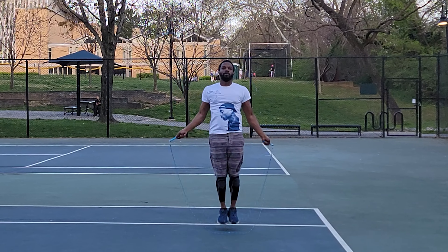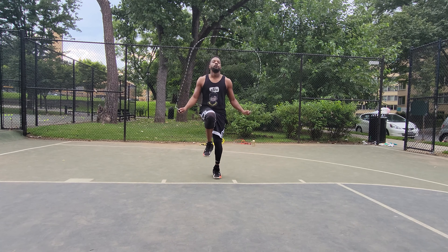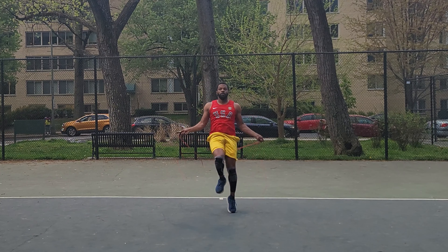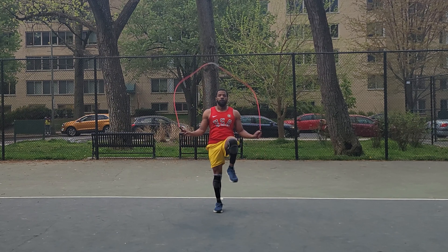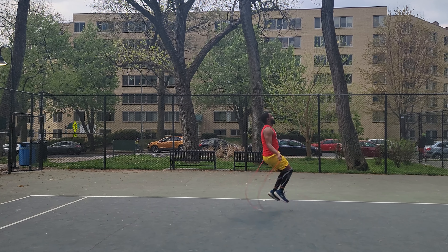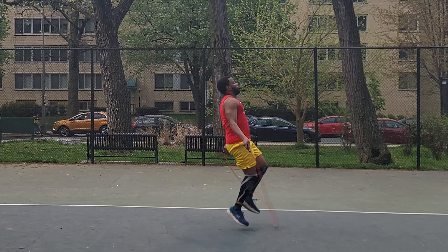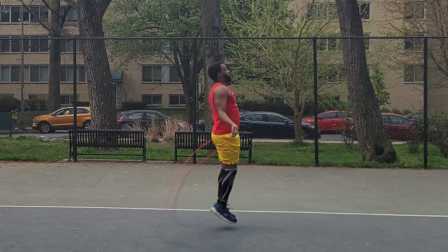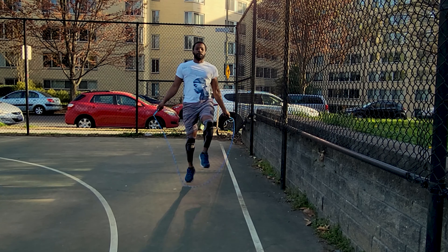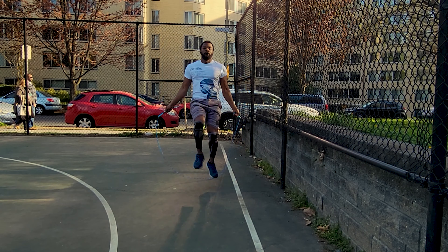As you get more advanced, increase the duration and pace of jumping rope and reduce the rest time between sets. High knees activate your quadriceps, hamstrings, calves, glutes, and hip flexors, helping improve your muscle endurance, balance, and coordination. When done at high intensity with bounding or explosive knee drives, they can also improve power in your lower body. High knees require assistance from your core muscles, and activating the core can help improve your vertical leap.